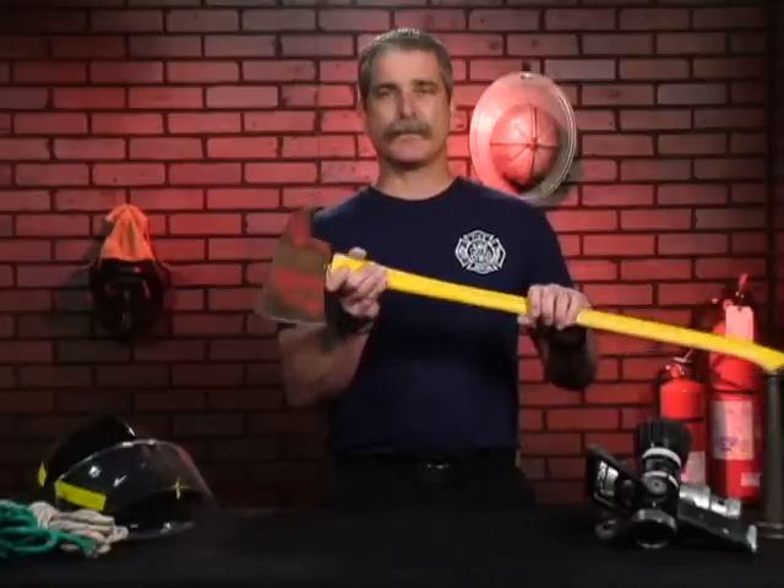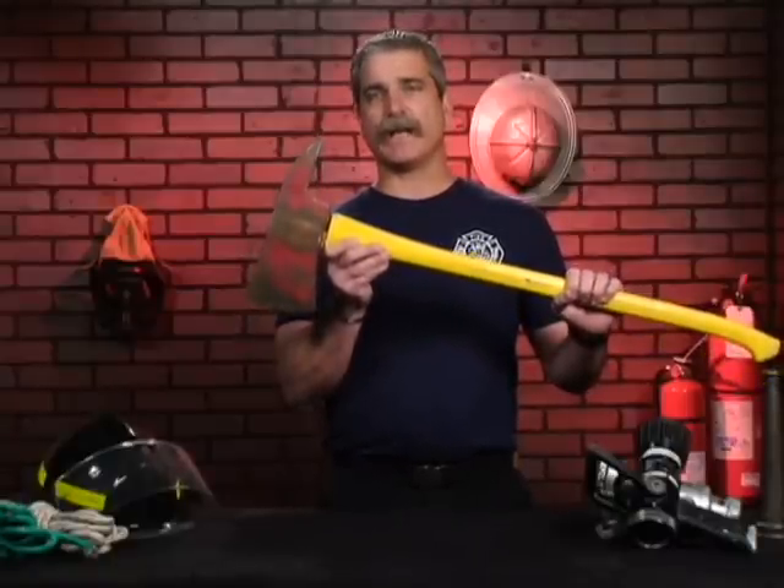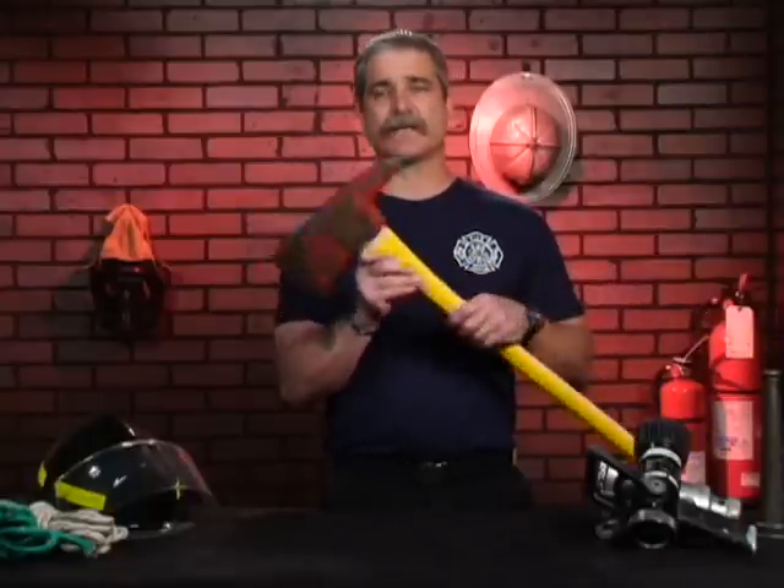The pick-headed axe is an excellent tool. There are many that come with wooden handles, but this one has a fiberglass or plastic handle. I would recommend the fiberglass or plastic handle to avoid breaking it at critical points during an operation. The pick-headed axe is an excellent tool to be carried by most firefighters.